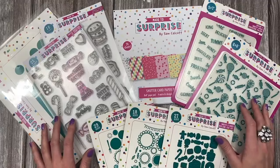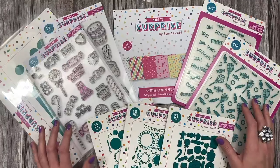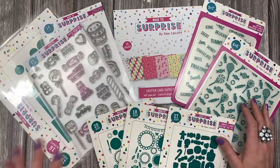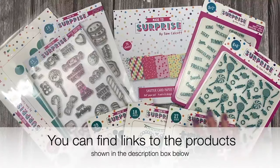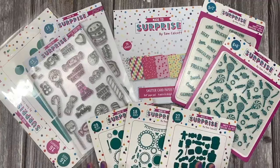So this is my new Shutter Card Collection. Now there is also a 6x6 die set, but unfortunately there's an issue with the sizing of two of the dies. So we have replacements being sent — we've just pulled that back and it's going to go on pre-order until those come in and then we can just swap out the dies that are wrong. So for now I'm going to show you the 5x7 and everything else that comes in the collection. It's really fun, really colourful.